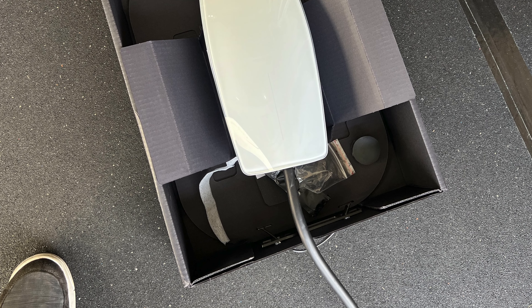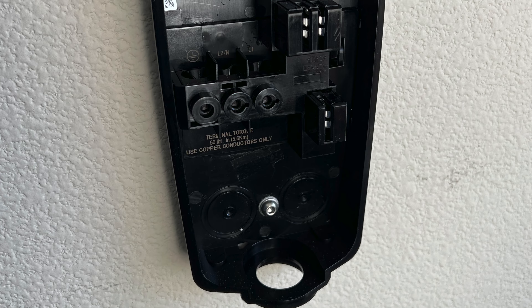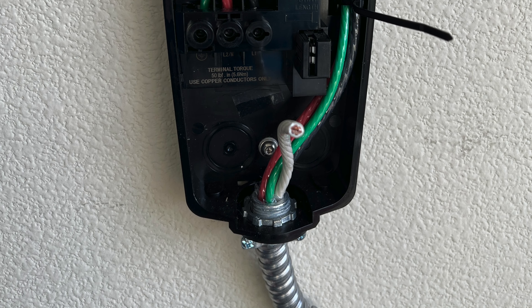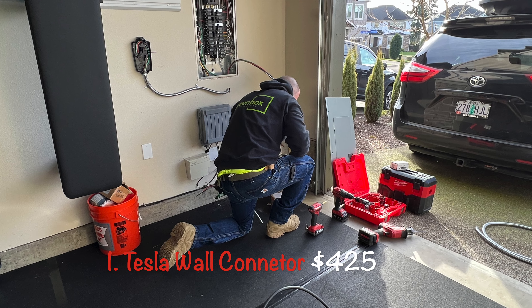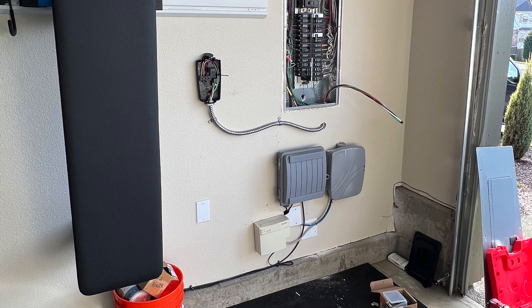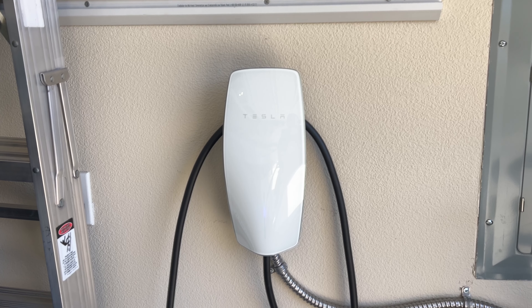I purchased my Tesla wall charger via tesla.com a month prior to delivery. You can either install the charger yourself if you know how, or in my case hire an electrician. My upfront costs were two things: the Tesla wall connector for $425 and an electrician who charged me $500 — a grand total of just under $1,000. However, electrician prices will vary, so call around.